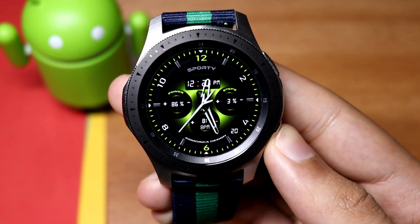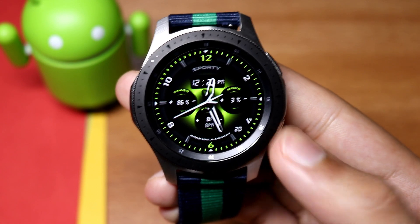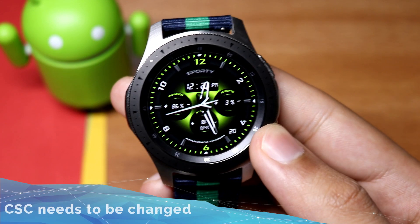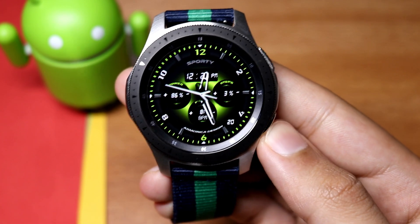First of all, you need a Windows-based PC for this purpose. If you don't have that, sorry, you can't upgrade. We have to change the CSC of this watch to United States in order to get faster updates, so do this at your own risk.